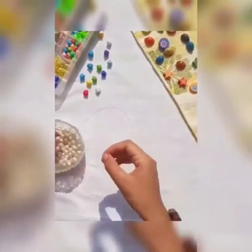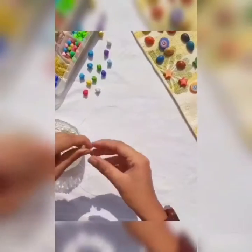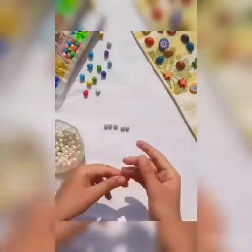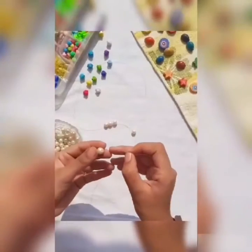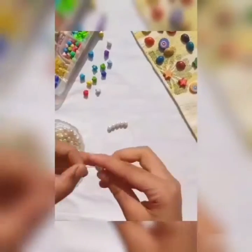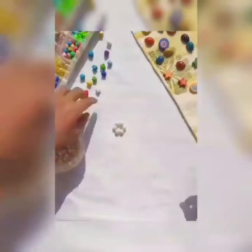Over here, I am putting beads in the wire. I'm putting 5 beads. And now, on the 6th — the very last bead — I am crossing the wire from both sides and getting a circle.